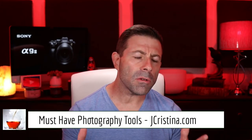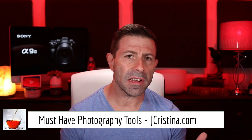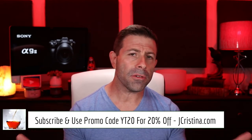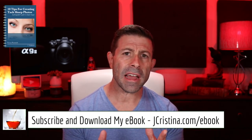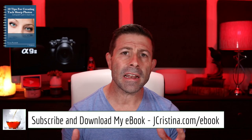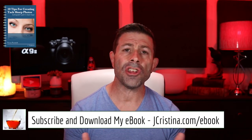Today is going to be a Sony day. Before I get into it, if you haven't gone over to my website jchristina.com, go check it out — I have a lot of products I've invented over the years. Use promo code YT20 at checkout and you'll get 20% off everything in your cart. Also, don't forget to download my ebook at jchristina.com/ebook — 10 tips for making sharper images, good for amateurs and professionals. It's free, go get it.